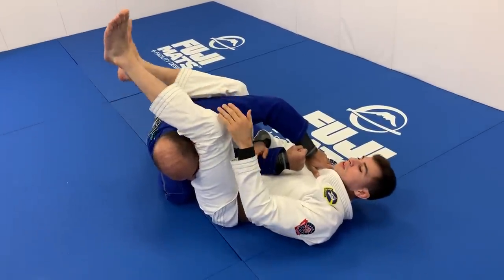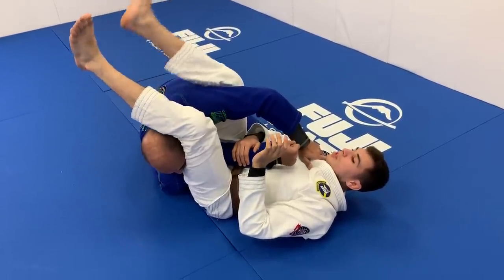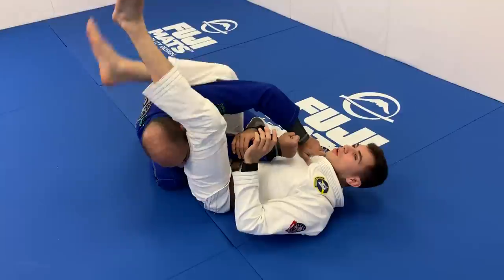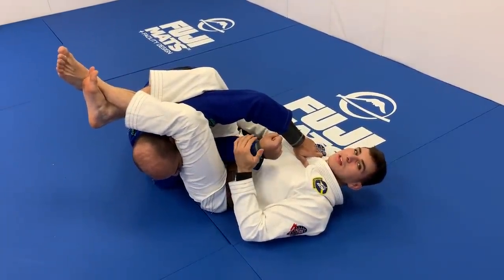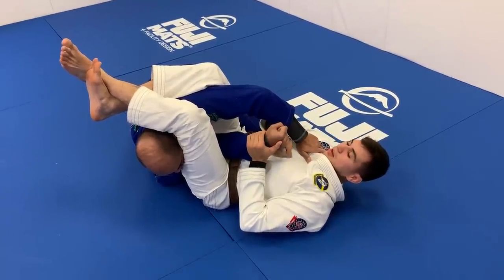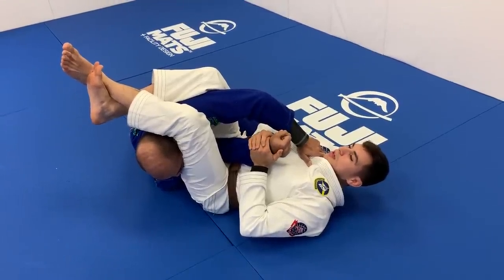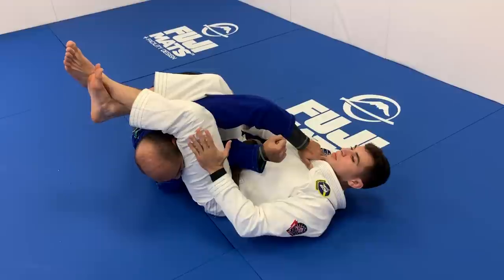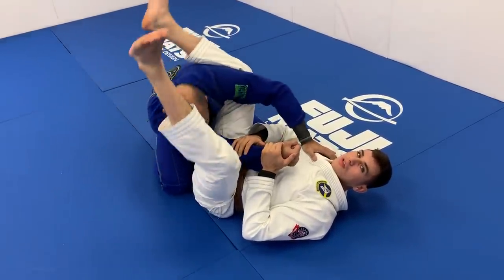Some people say don't cross your feet, some people like to cross them. If you cross your feet, make sure this leg is on bottom. Now I can remain heavy here, breaking his posture. When it's time to finish, I make sure his pinky is pointed to my chest and his thumb is pointed to the sky. Then I extend my hips, squeeze my knees, and bridge to finish the straight arm lock.